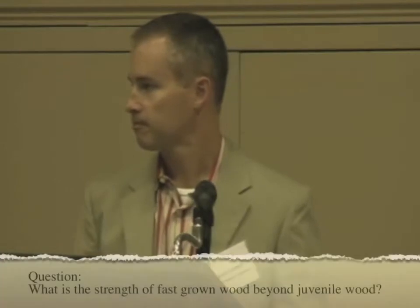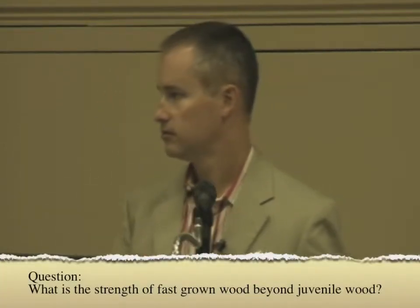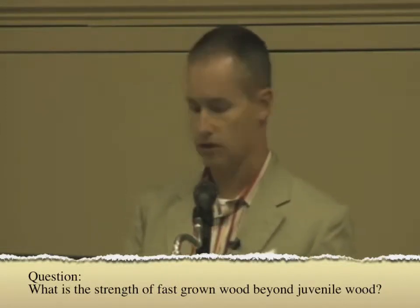Question: What can you say about the strength of the fat-grown wood outside the juvenile? The only correlations we've seen are that some of those pieces that had a lot of juvenile wood in them seem to be weaker pieces than the pieces that did not. Keep in mind, we did not track any of this lumber back to the forest to confirm whether it was plantation grown. All that information is anecdotal at best.